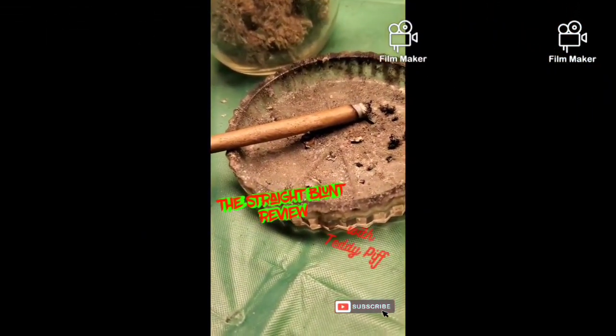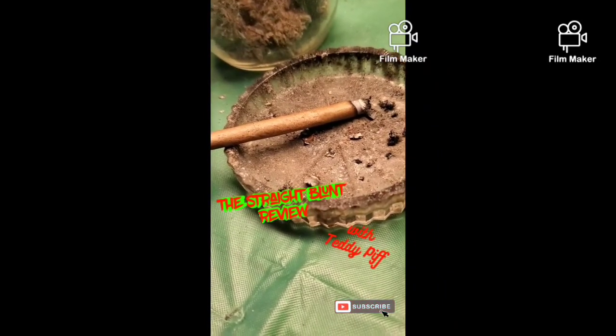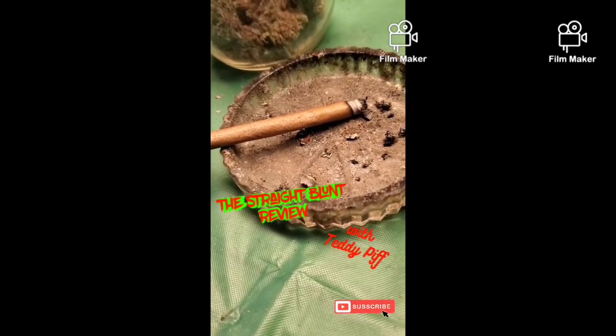What's going on guys? Welcome back. It's your boy Teddy here with another straight blunt review. Since my last video that I posted about my tennis chain collection from Harlem Bling, I've had a lot of questions about a couple of the certain pieces, so I figure why not do those ones next.